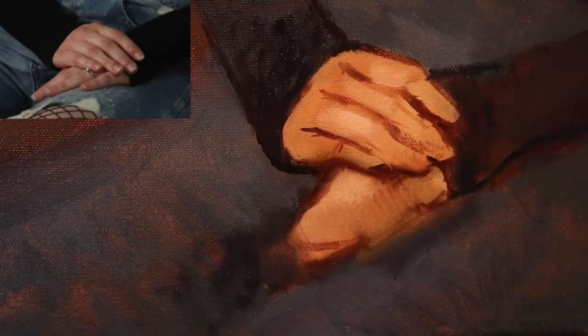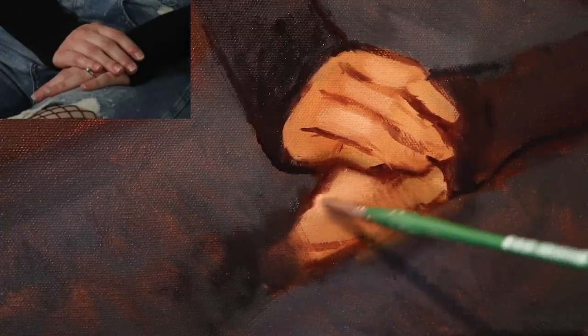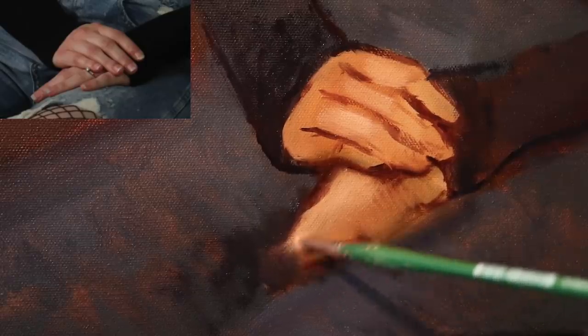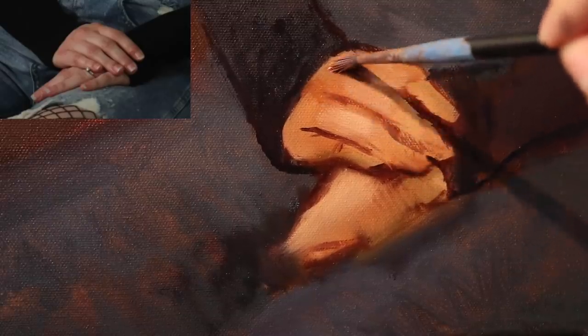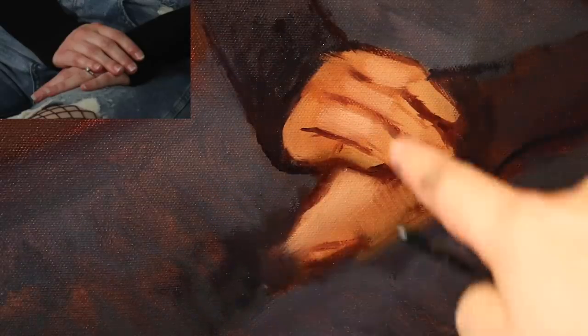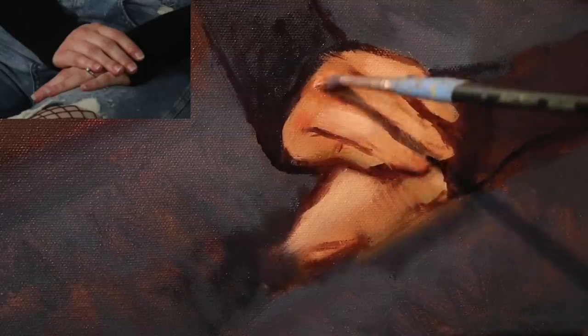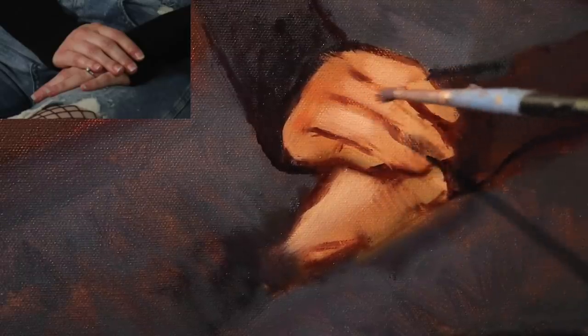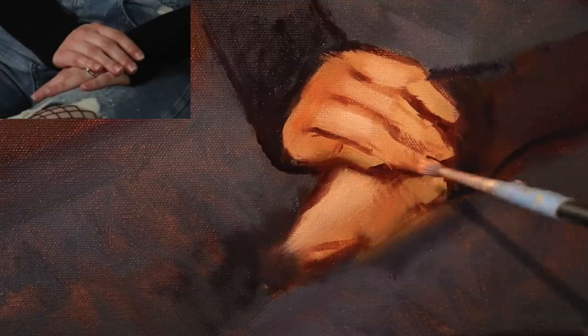Right now I'm just taking from a lighter region of the palette using this cheap old synthetic brush — pretty used up, but it can still apply some paint. I'm going to have some more of the red over here for the knuckles. I can't see it because the exposure on my skin is so light, but the red of the knuckles — I think aesthetically it looks better if you push the warmth towards the knuckles.